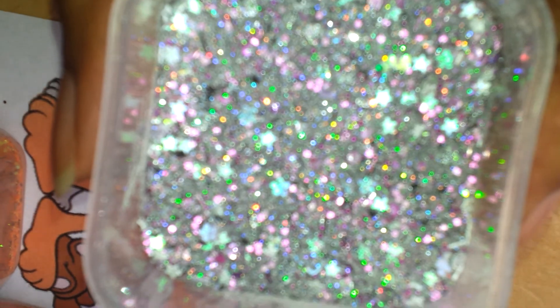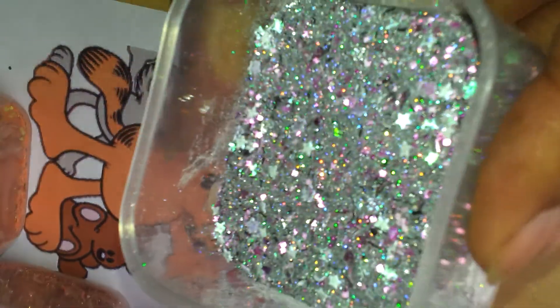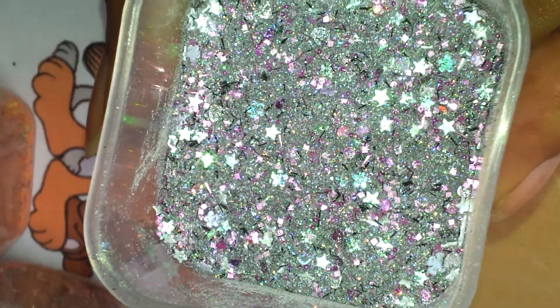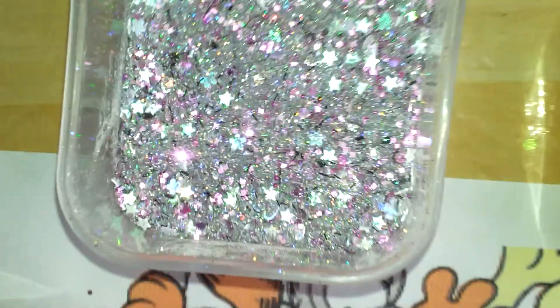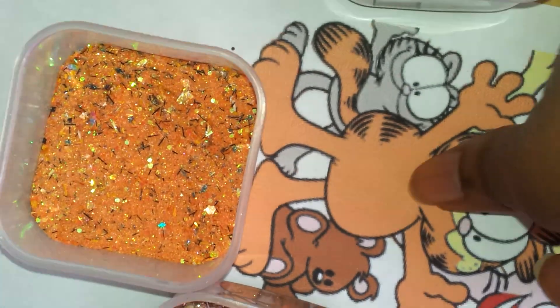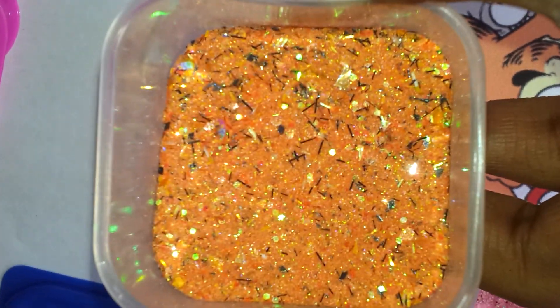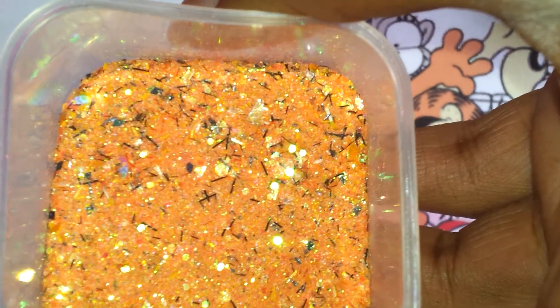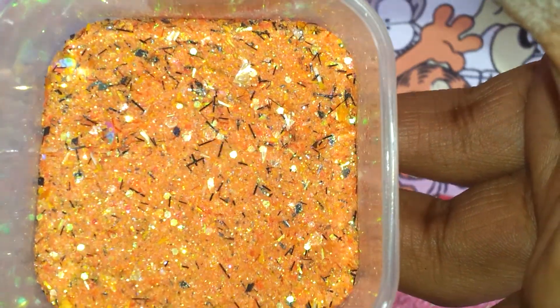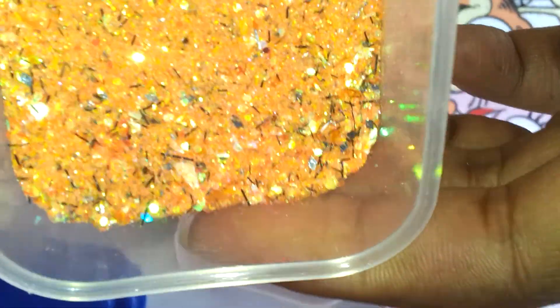I don't know why my camera's not zooming today. So that's Nermal. And next we've got Garfield. He's orange based and he's got black tinsel as well for his whiskers. And he's got mylar, big hexies, small hexies, and black diamonds as well. So that's my Garfield.